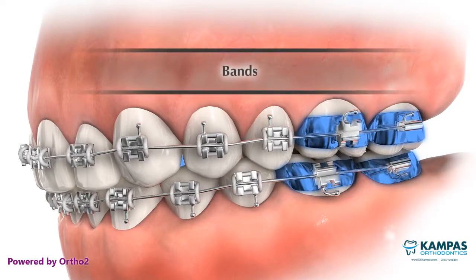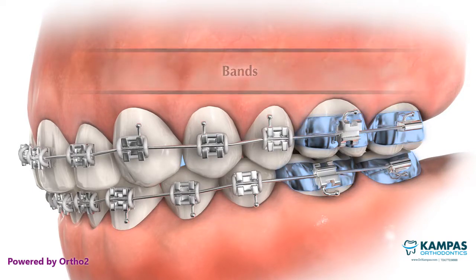The band encircles the tooth and is cemented in place. Bands are usually used on just the back teeth.